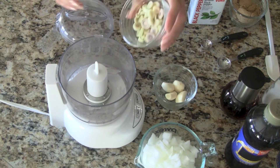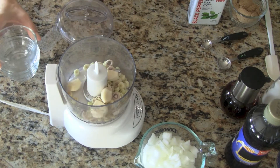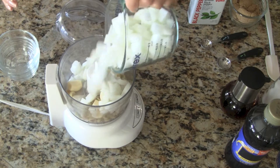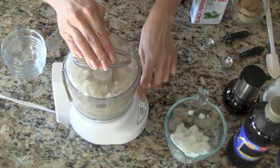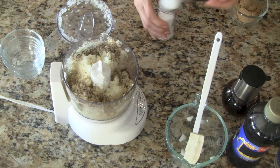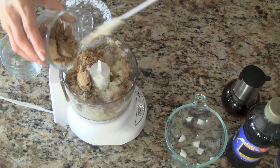To make the marinade we use our food processor. Let's add the lemongrass, the garlic, and the diced onions. We pop on the lid and alternate between chopping and grinding for 15 to 20 seconds. Now for the seasonings, let's add black pepper, a little bit of salt, and the brown sugar. This will help the meat brown nicely when we grill it.